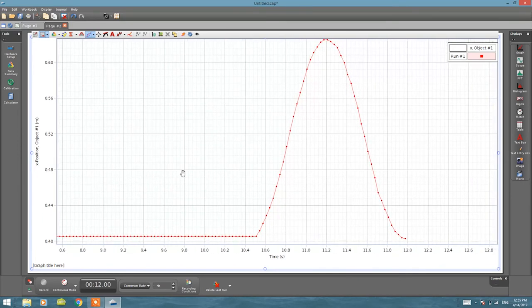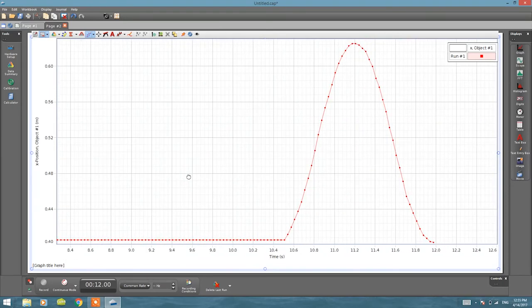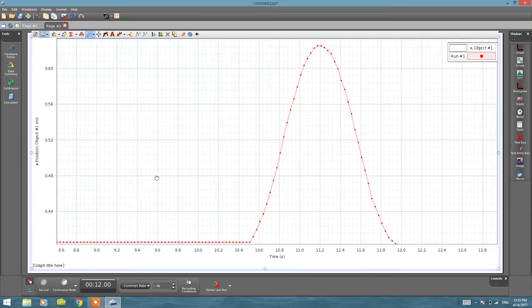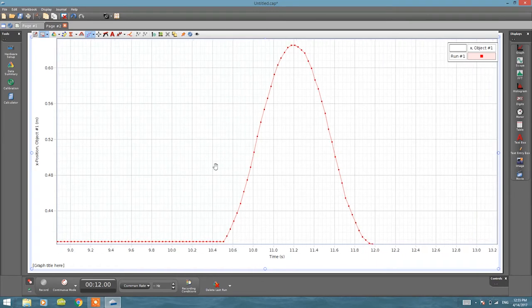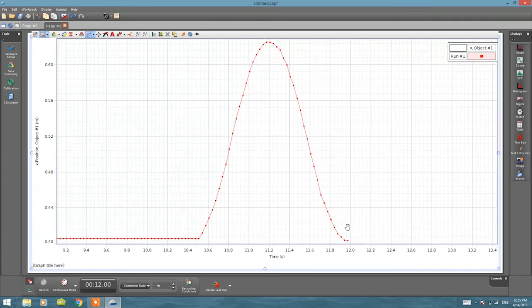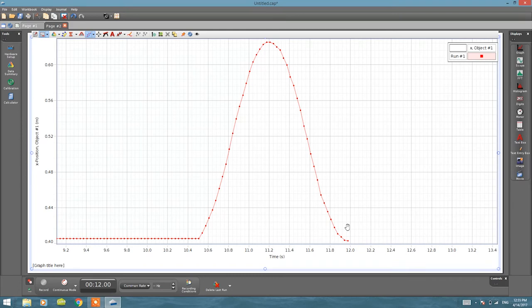Now you can see the motion graph. At the beginning I placed points until I could see my motion, and this is the graph for one oscillation — it's a pretty good dataset. As you can see, this is basically a sine wave. If I did another oscillation it would add another sine wave — so you would have repeating up-and-down motion, which is a sine wave.